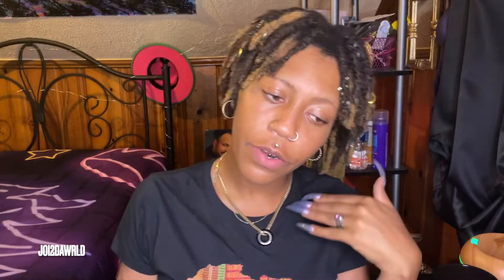Hello you guys and welcome back to my channel. Joy to the world. I'm Joy, also known as Sav, also known as Savvy, also known as Savannah, also known as Vanna.